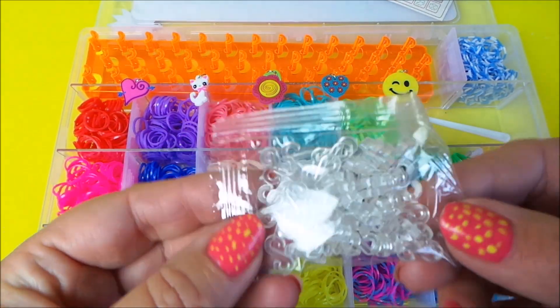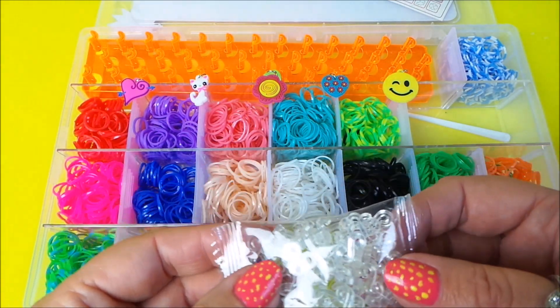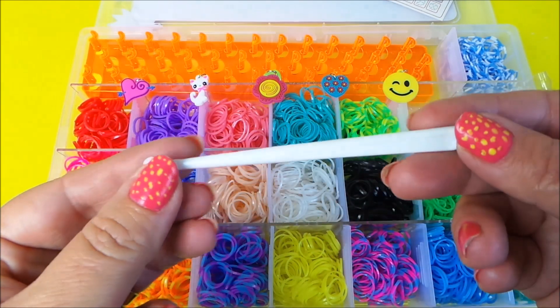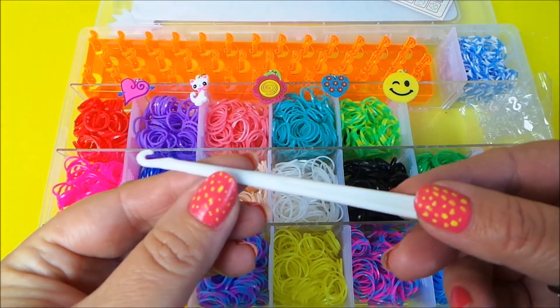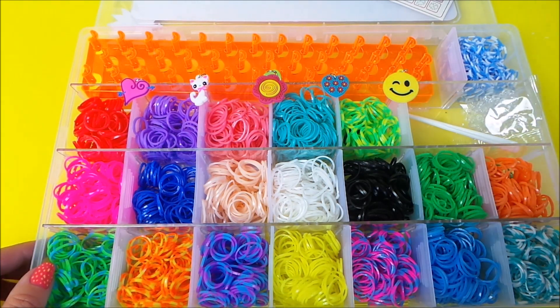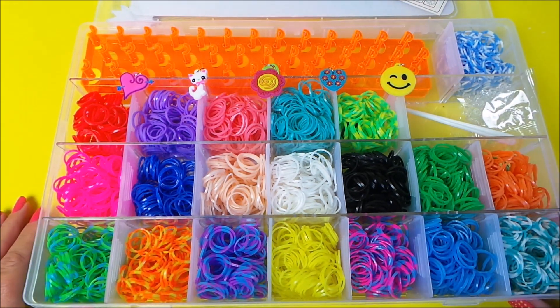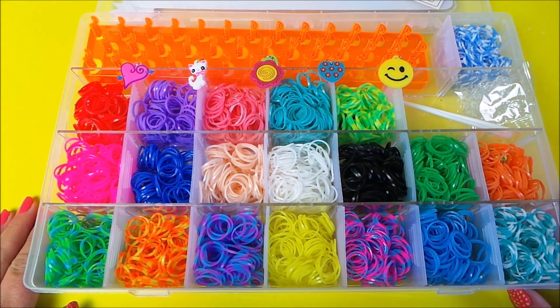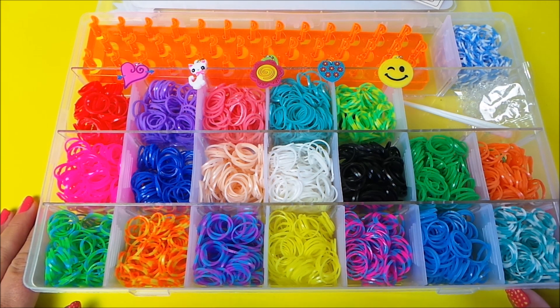I've got a bag of clasps to help fit the loom bracelets together, and also a hook. I'm going to get looming now! Check out all of my other videos — I'm going to make a double fishtail in the next video, so do check that one out. Don't forget to subscribe and share with your friends on Google+. Take a look at my new website ToysTV.co.uk and I'll see you there. Take care and bye for now.